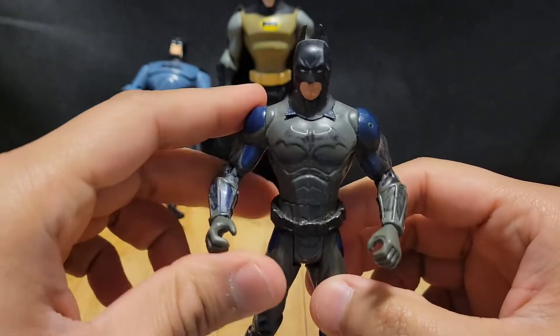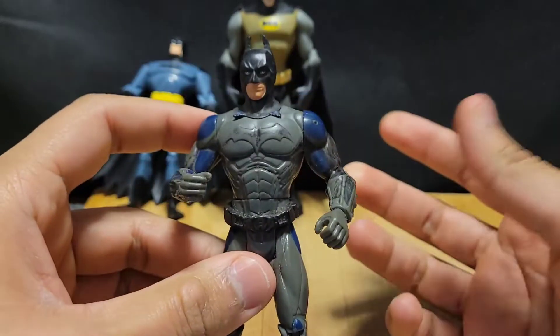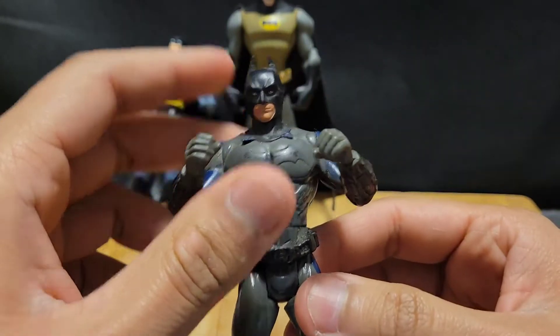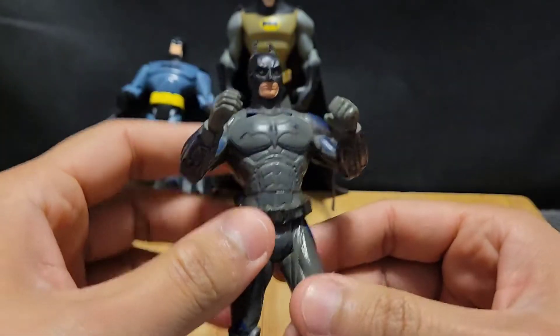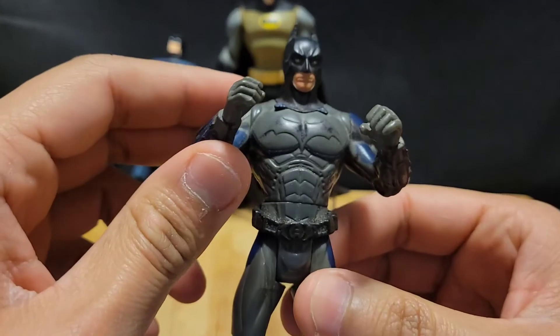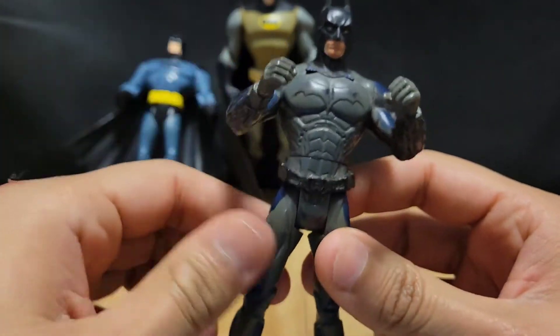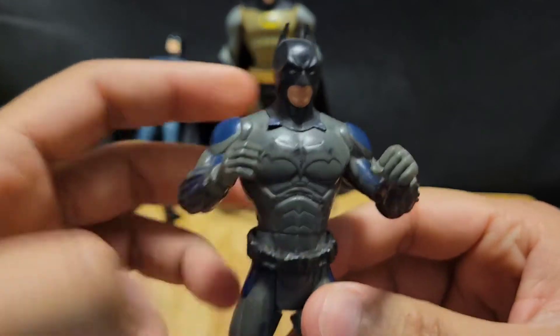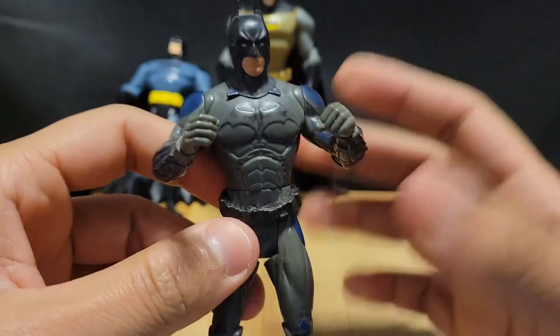I don't plan on losing these figures, because these figures are like a part of me now. And who doesn't love Batman? I love Batman. He's like the only superhero that I honestly love more than any other DC character. I mean, they're all great, but Batman is like the main center.